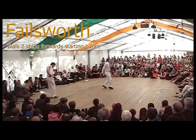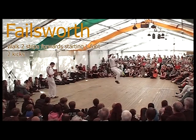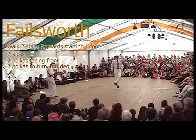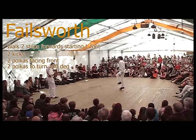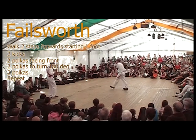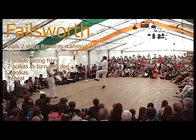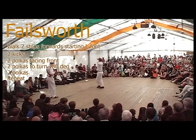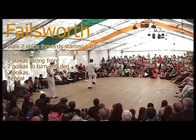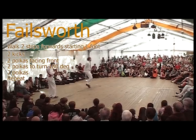The steps should be familiar to most North-West dancers. We start with two steps forward, followed by two kicks and then two polkas facing the front. Then two polkas to turn by the right shoulder to face back the way you've come, and two more polkas on the spot. Then repeat again, left foot start: left, right, two kicks, two polkas on the spot, two polkas to turn by the right shoulder to face front again, and two more polkas on the spot.